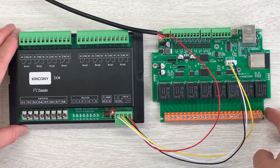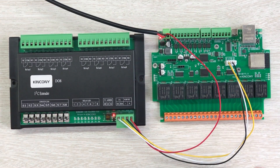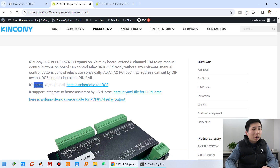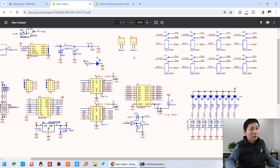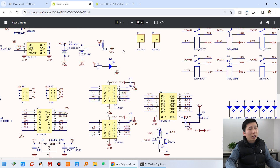Next, we will use ESPHome to configure and integrate with Home Assistant in the web board. You can see this web page about the DO8. The DO8 board is also an open source board — the hardware is open and the software is open. You can see this is the schematic for DO8. I can click and you will see this PDF file for the schematic — all hardware details you can check here.